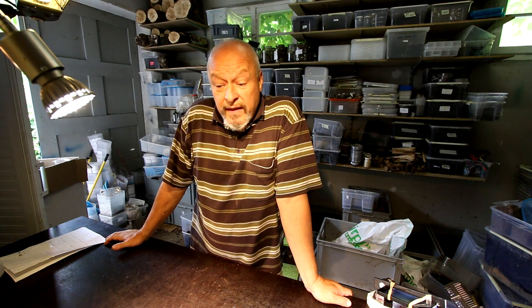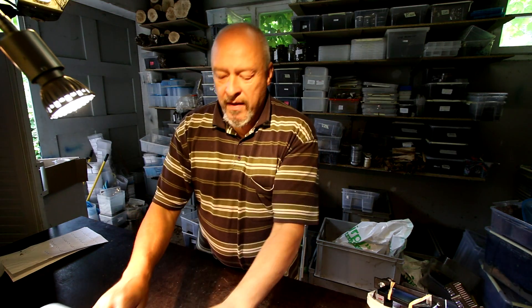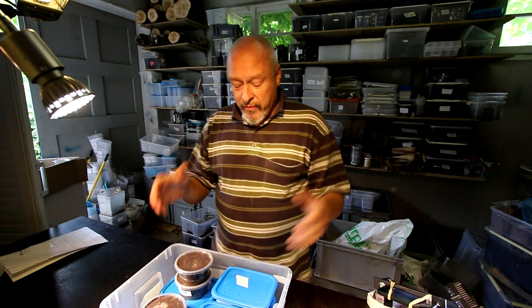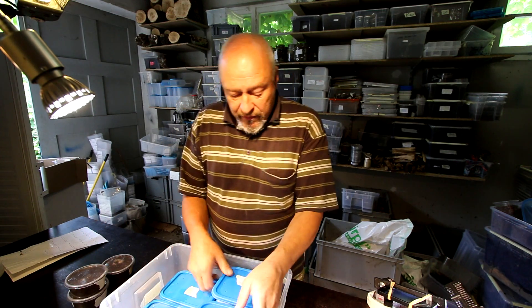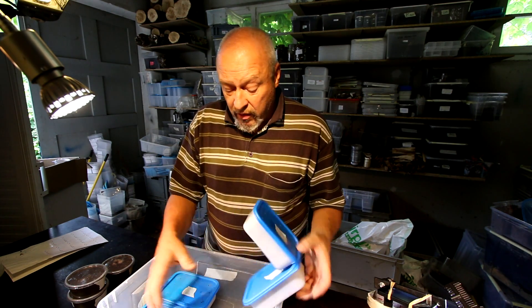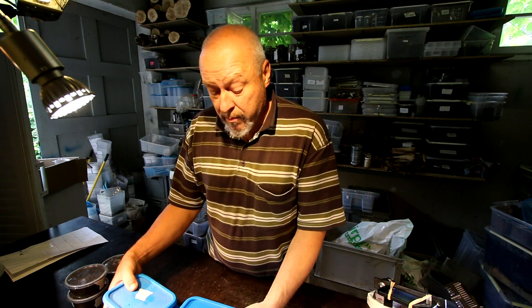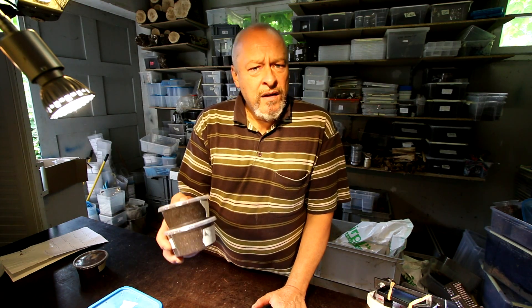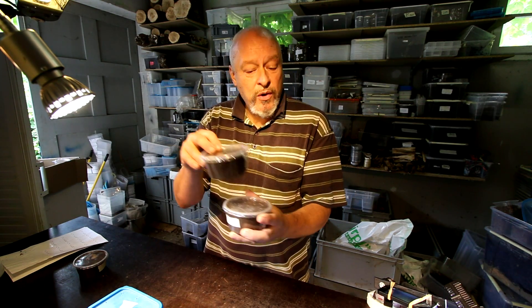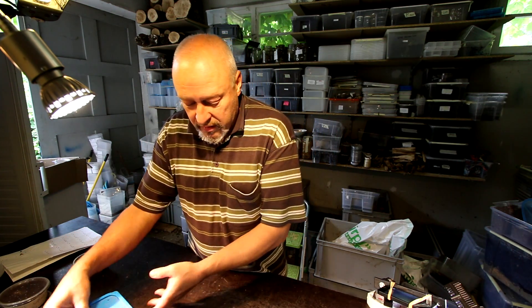Five days later we will see what happened to the mites on our Goriatus larvae. You probably remember from last time that we prepared three different substrates where we put the infested larvae in, and today we're going to check whether the mites on the body of the larvae have disappeared, yes or no, and what we do with the larvae afterwards. Also, what happened to the clean larvae that we brought back into the old substrate — are they infested again?